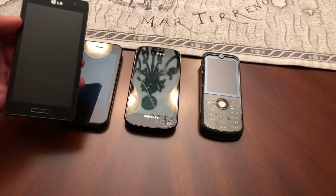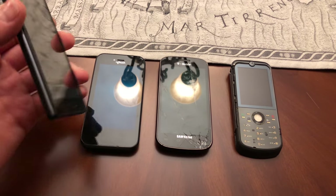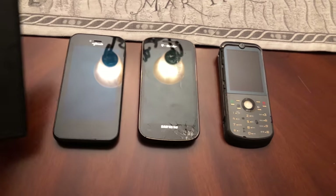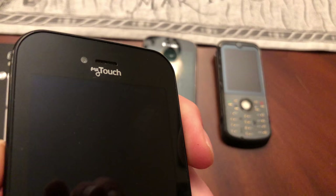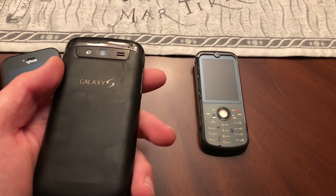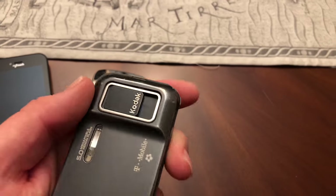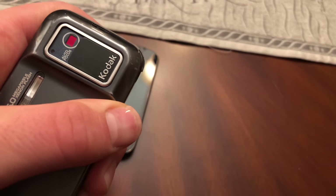First find was an LG — I'll check back when they're all charged. LG, perfectly good. A touch phone from T-Mobile, and a T-Mobile Samsung Galaxy S. And a flip phone that flips back like that.